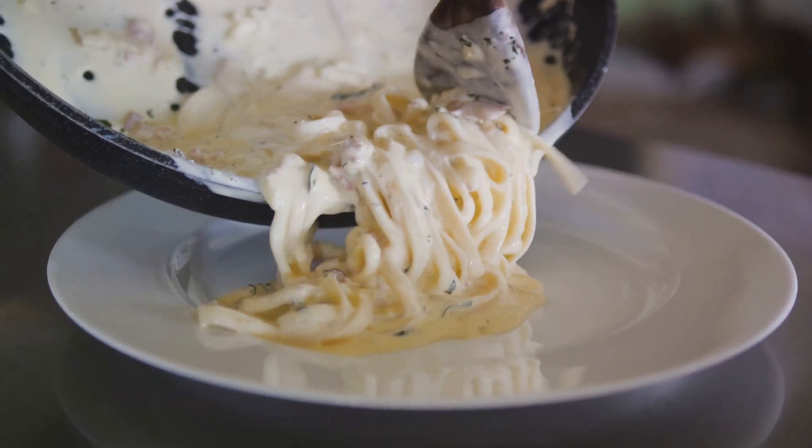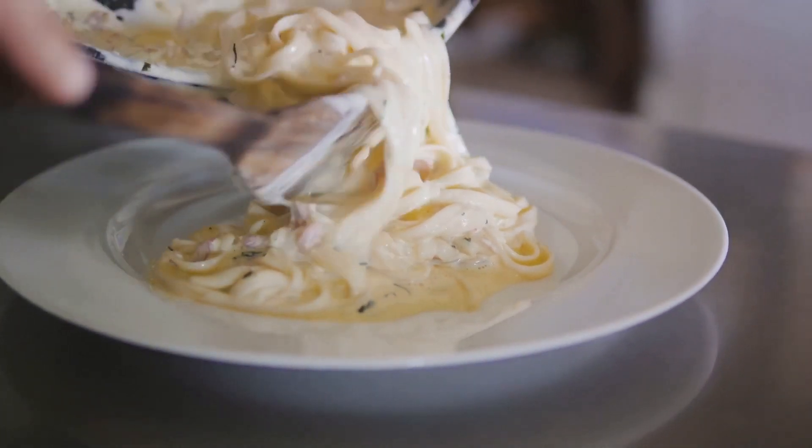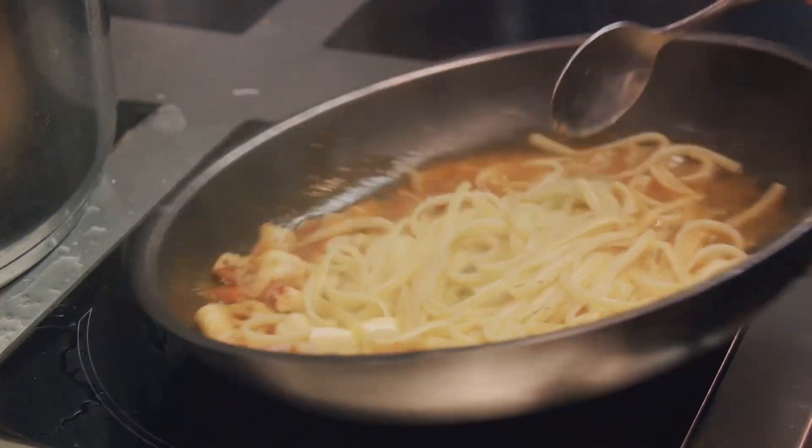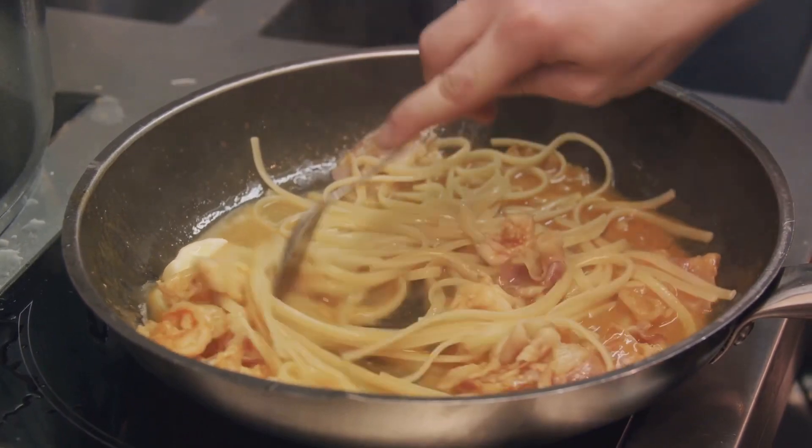These ingredients will come together to create a creamy, indulgent pasta dish that's sure to impress. Each ingredient plays its part, from the pancetta adding a salty crunch, to the eggs and cheese combining to form a silky, rich sauce.